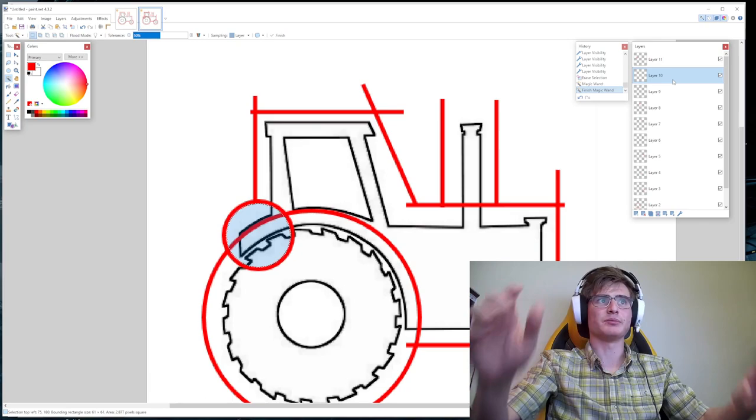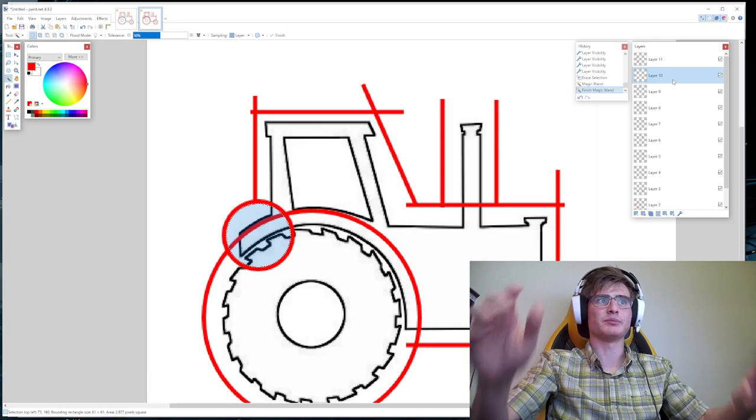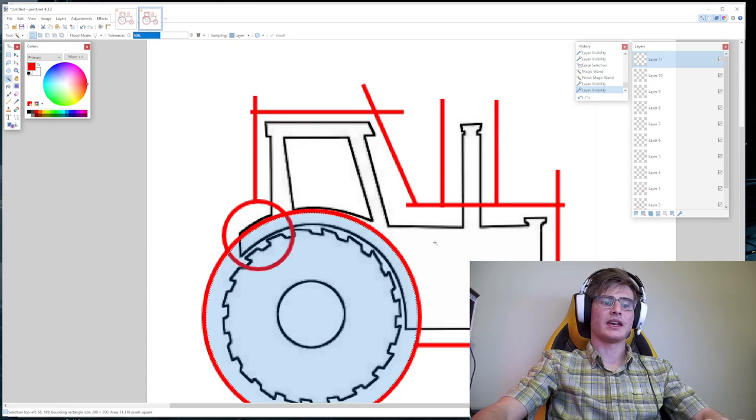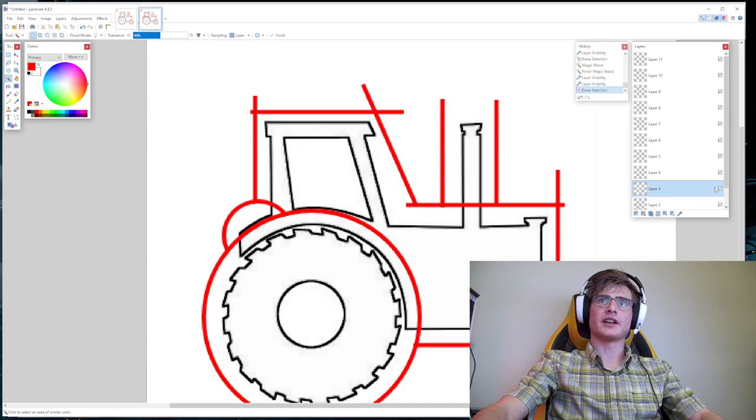So you can now alter elements on different layers with a selected area from a different layer. We're going to go to this big tire — you can toggle the checkbox to figure out what is on each layer — select the inside, go to that layer, select it, and hit the delete key. Then we're going to go back to the tire and go to layer 11 and delete that. Then I'm going to go to layer 3, which is the small tire, use the selection tool, click on the inside, go back to layer 4, and delete that.